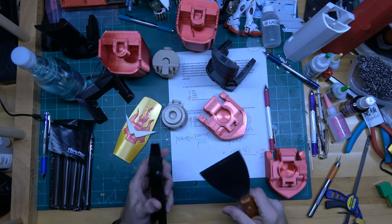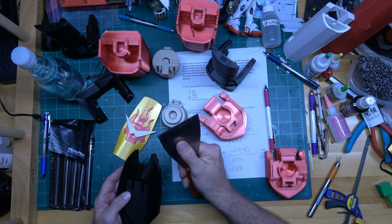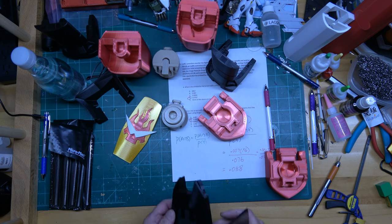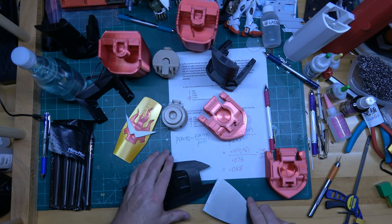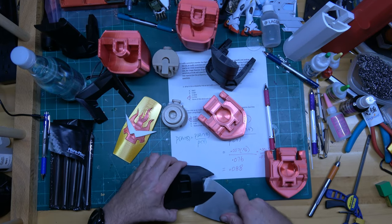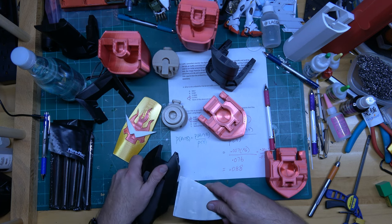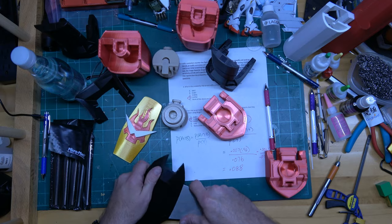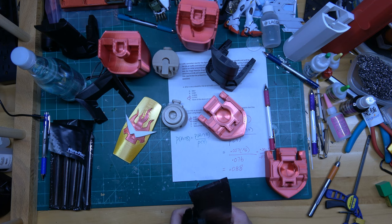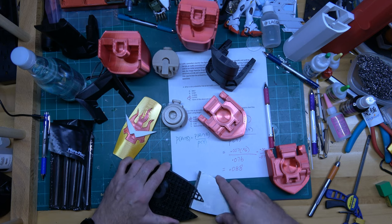All right everybody, I decided to do some of this on camera. I'm using this to remove supports. I didn't realize there was some 3D printer resin on here — the UV kind — I had to clean it up quickly. This is how I'm removing these supports on the bottom. This is the part that is heaviest with supports, and you can hear them just cracking as they come off.